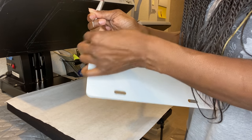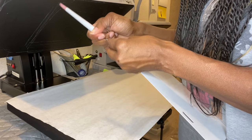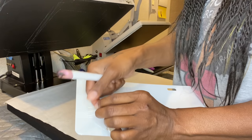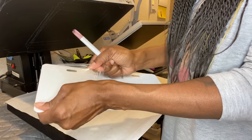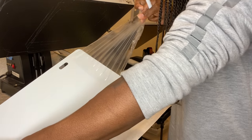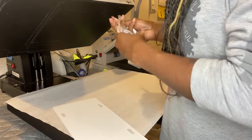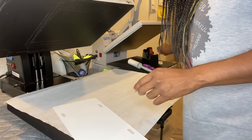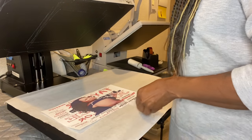I will be putting a couple of these on my Etsy page. My Etsy page is Charming Gal Boutique 2. I'm going to be selling these under sublimation blanks — I have passport covers on there and a few other things. I'll put the link in the description bar below.